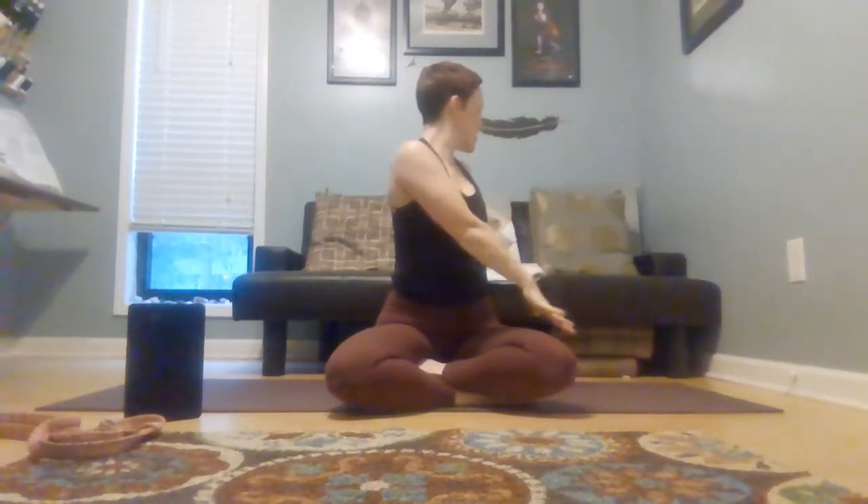Last movement, we're going to take some twists. On an inhale, reach up to the ceiling. Exhale, open up to the right — the left hand comes in front of the knee, right hand reaches back, gaze up and over the shoulder. Inhale, come through center. Exhale, take it to the left. Continue moving — inhale center, exhale right; inhale center, exhale left. One more time each side, inhale through center, exhale twist. Last one — inhale center, exhale twist.